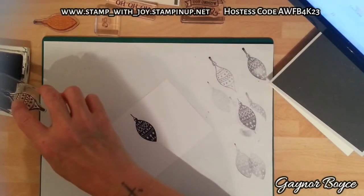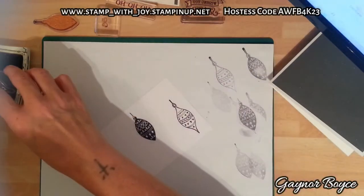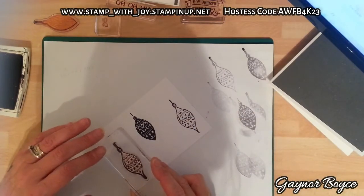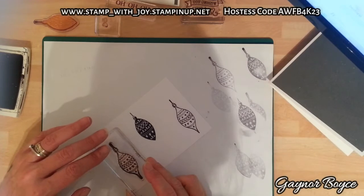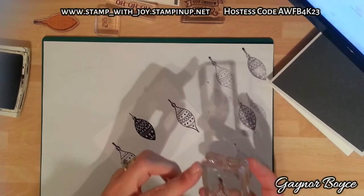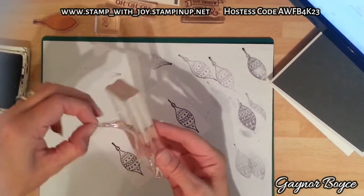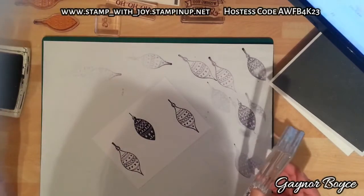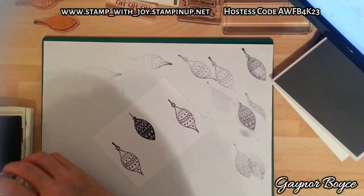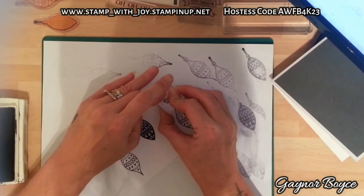Just to let you know ladies and gentlemen, I'm going away on Tuesday the 18th of October and I'll be back on the 1st of November. But there is a promotion on as you know with the designer series paper from Stampin' Up - you buy three you get one free. And if you buy a stamp set at the same time I will send you a pack of five Christmas cards that I made the other day, or you can have the five of these that I made today as a bonus. So you're going to get free paper, a lovely stamp set of your choice, and a pack of five Christmas cards.